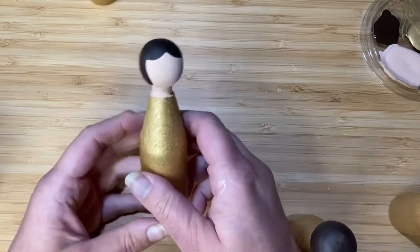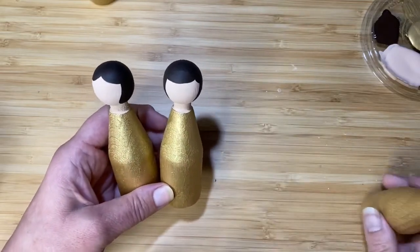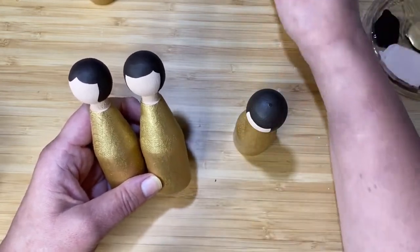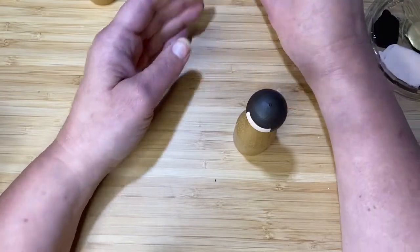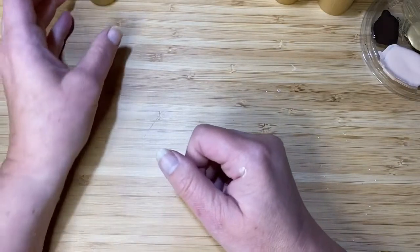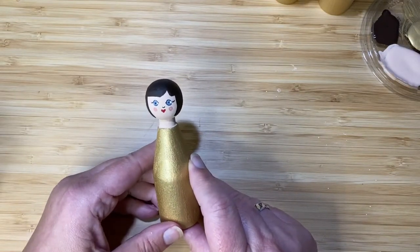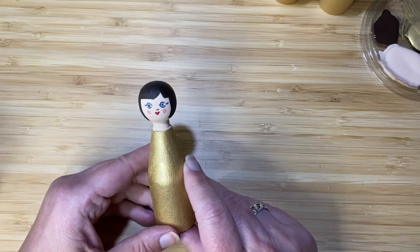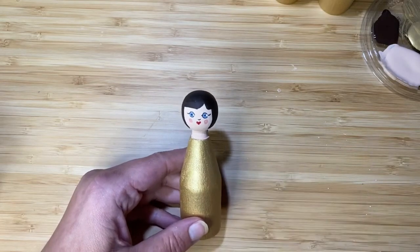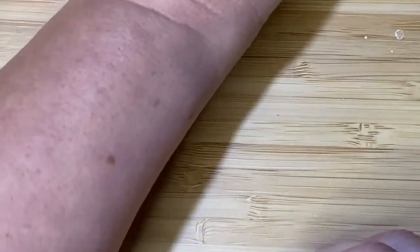I've done a selection of heads all in the same colours because that's just what I've got, but you can obviously have different shades for your hair colours and different shades for your skin tone. The next thing is to put on the features of the face, and it's not quite as scary as you might think. Here's one I've just done — we have two little blue circles for the eyes, a little bit of detail around the eyes, three little dots for the mouth, and two little circles for the cheeks.